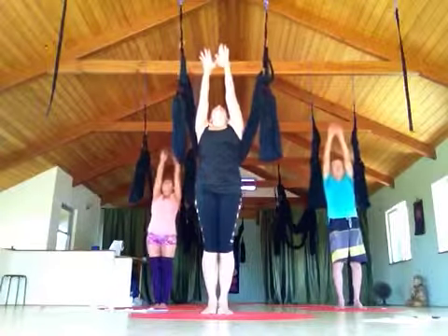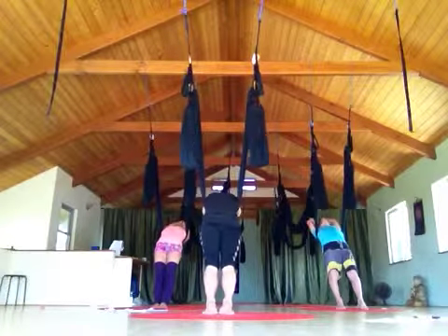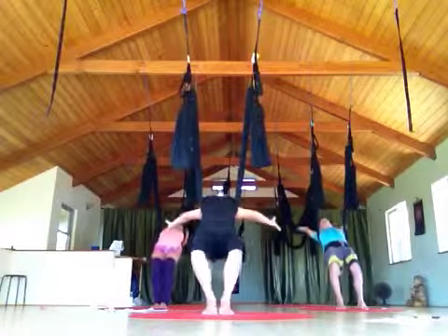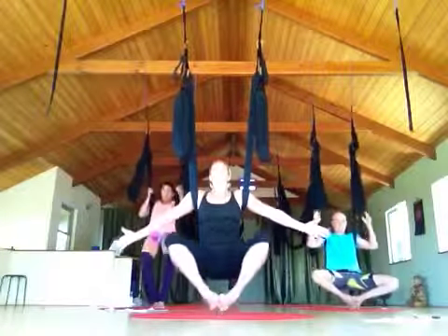Inhale up, exhale, lean back, bend the knees. Inhale, come up, bend all the way out to the sides, let yourself float into a body. See what it's like to float in.